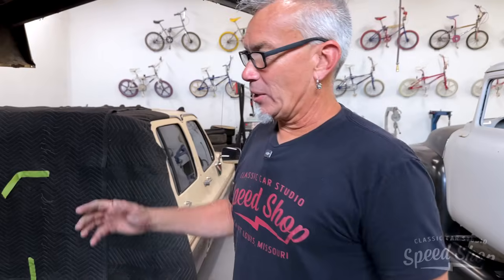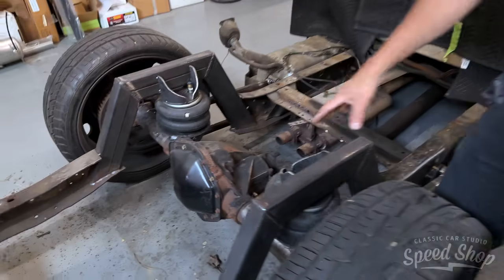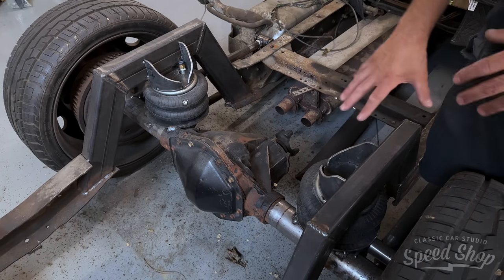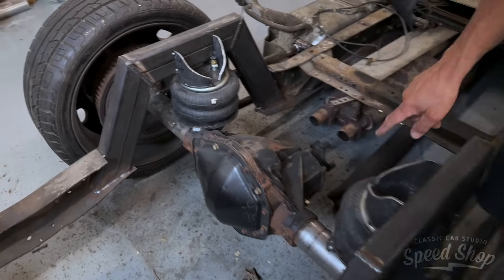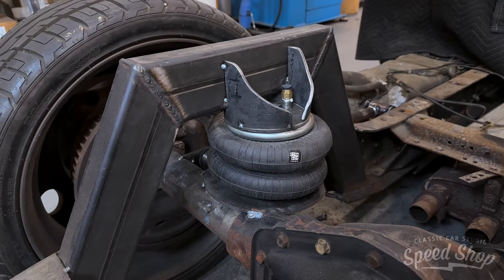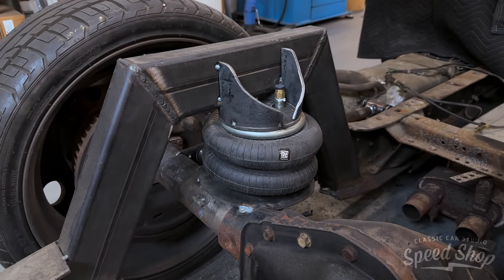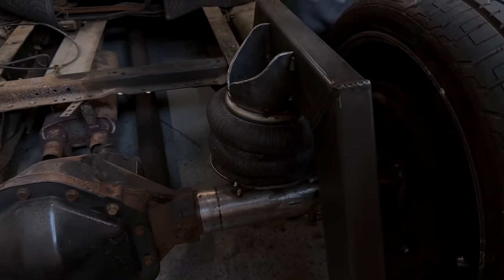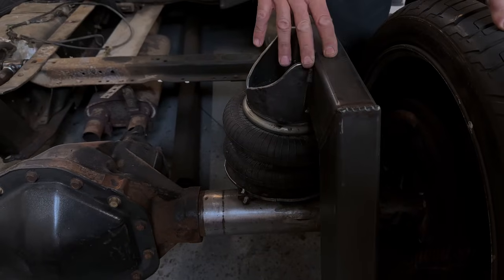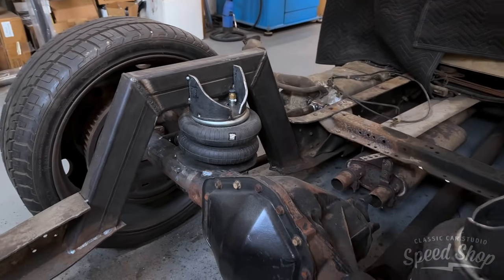All right, we're back on the dually. The bed got lifted up and it's just swinging above us. We started making a notch — just the start of it. I wasn't exactly sure what I wanted to do as far as bags, but I'm going to swap these out. These are 3,800-pound velo bags and I'm actually going to put those in the front. I'm going to do a big 18-wheeler sleeve bag in the rear, which will get me a whole lot more lift.